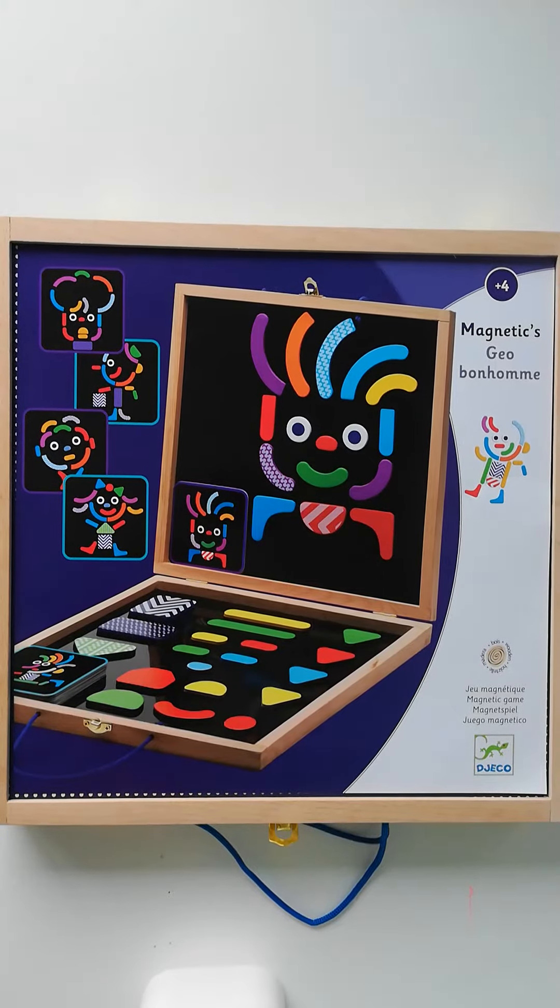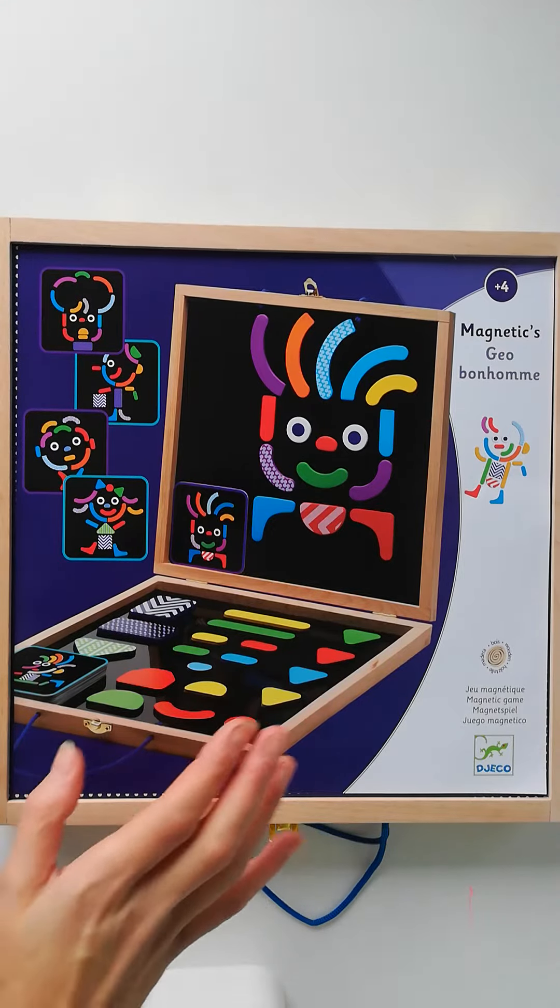Hi, just wanted to show the Giobon Home. It's the magnetic pattern blocks and boards set from Dzeko. So this is what it looks like.